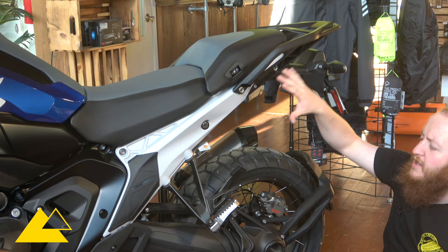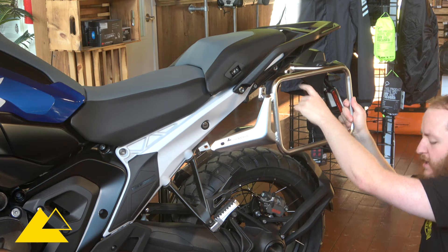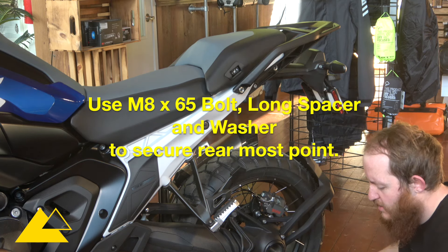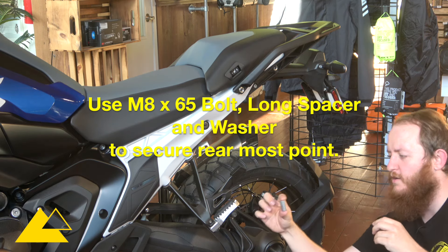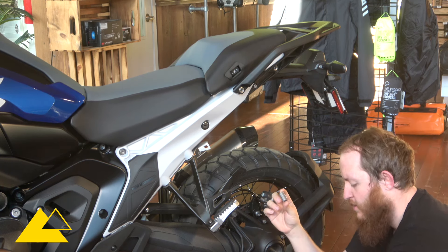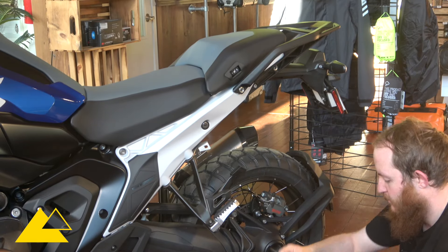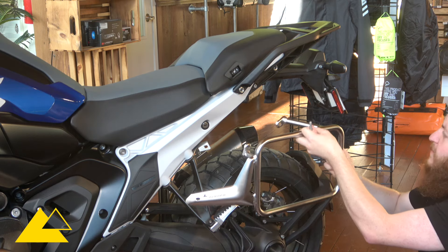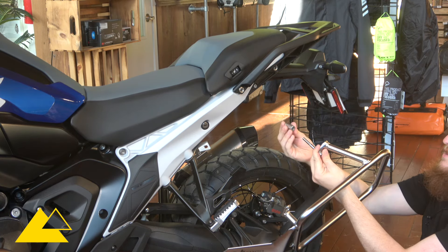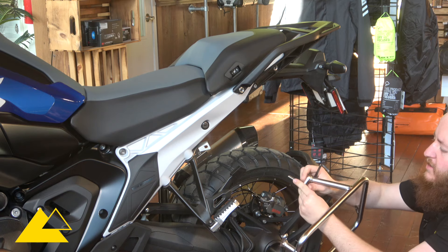The next step is putting the pannier rack in place. The rearmost attachment point will be held in place with an M8 by 65 bolt according to our instructions. We'll also need the longer of our two spacers — we have one that's 30mm and one that's 26mm — so use the longer one. Pre-thread the washer onto the M8 by 65 Allen head bolt, push it through the attachment point, then slide the spacer on. Use your 6mm Allen to get this one in place.